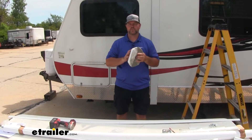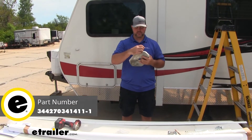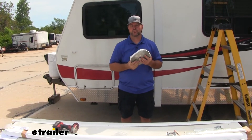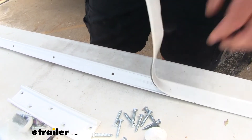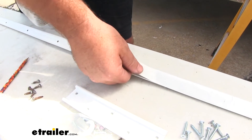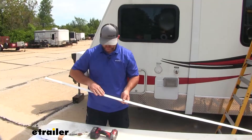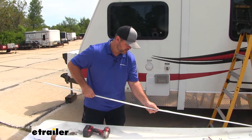Next we're going to put some butyl tape on our rail. The butyl tape does not come with your kit, however I highly recommend it. What this does is it's going to seal the back part of the rail up against the wall. When you run your screw through the butyl tape, it's actually going to grab some of that butyl tape and pull it into the hole to help seal that hole. We're going to take our butyl tape, stick it side down, and make sure that we're covering the holes. We'll go right inside the two lips, cut off the ends, then press the butyl tape onto the rail to make sure it seals well.